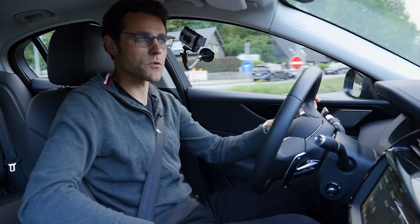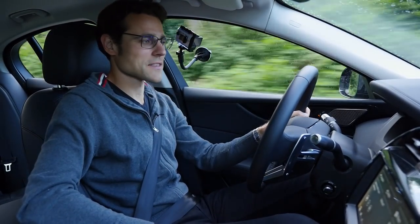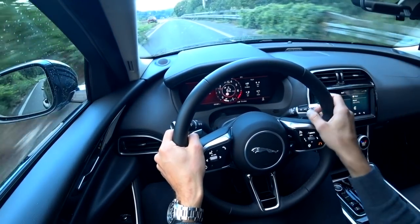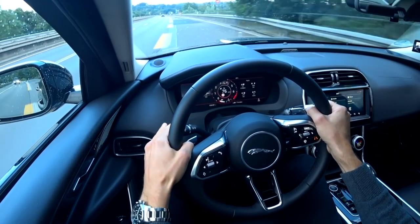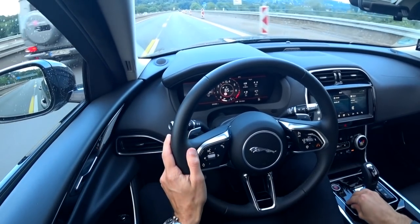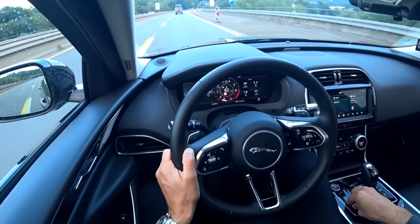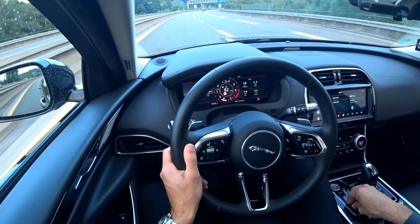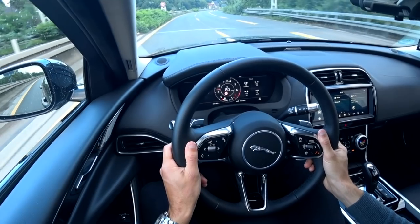Back to normal driving mode — comfort — and then there's dynamic mode where everything goes red and RPMs are kept higher. Now to the assistant systems. At around 80 km/h or 50 miles per hour, noise insulation is not too loud. Setting the cruise control here on the steering wheel, I can also activate or deactivate the lane-keeping assist. Testing whether this vehicle can keep the lane in a construction site — it seems to be a rather late-reacting system, but it does intervene. A late reaction isn't necessarily bad, as it gives you a little more room to work with.